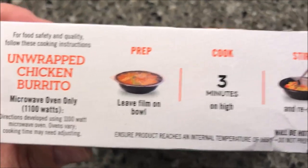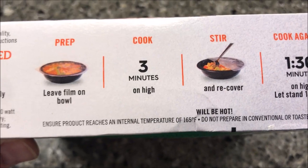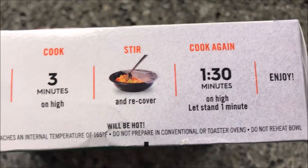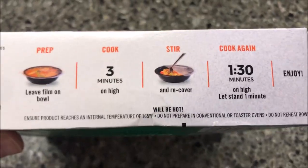Microwave oven only. We're going to leave the film on the bowl — we don't vent it or anything. Cook for three minutes on high, stir and recover, then cook for another minute and a half, and then let it sit for one minute to let it finish off. So three minutes, stir, one and a half.